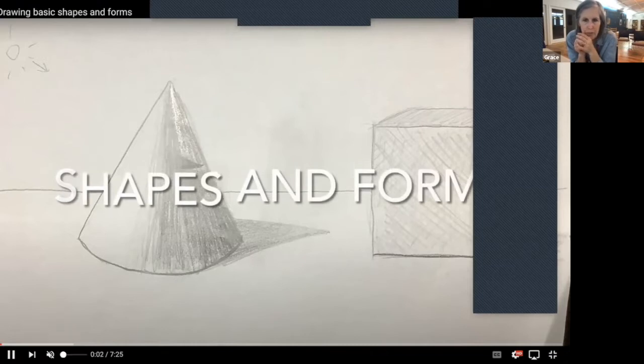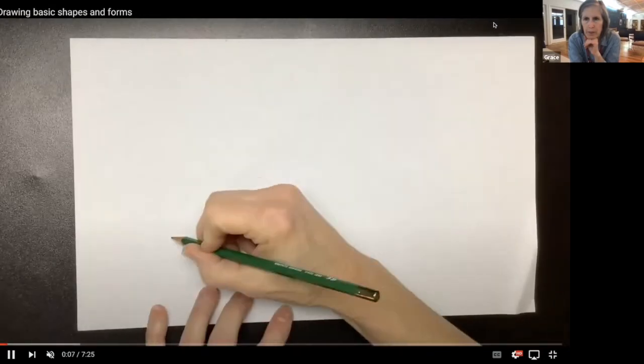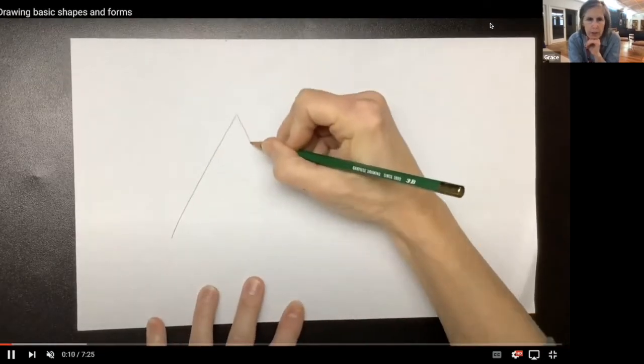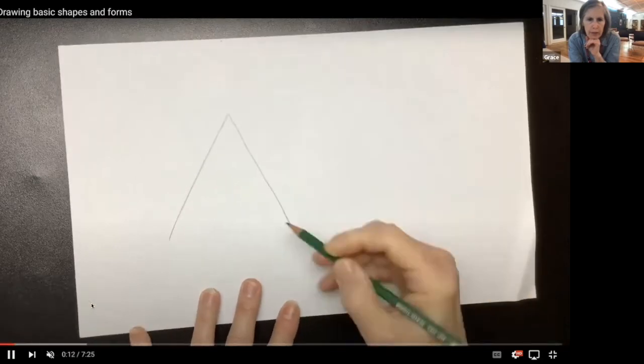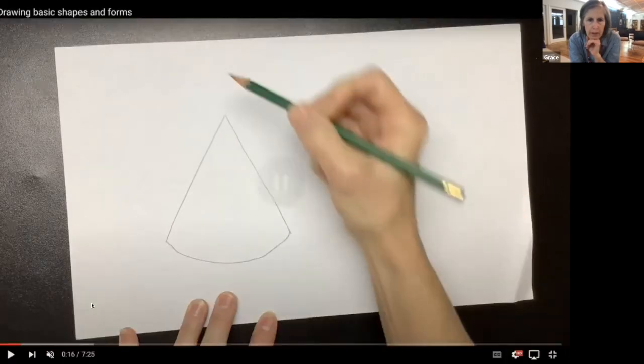We're going to do shapes and forms. The first part is going to show you how to draw the triangle — you already have that one. You want to find the triangle side and all I'm going to do is try to make this. When you think about a cone like this, it has a circular edge, and we're going to try and do some shading with our pencils using that nice graphic pencil.